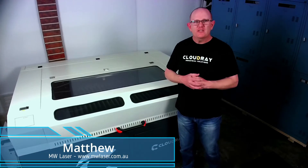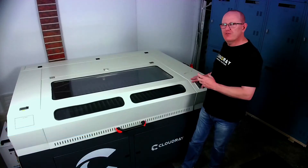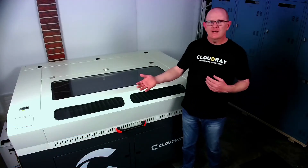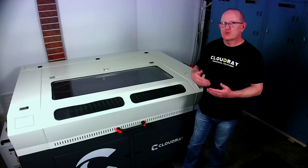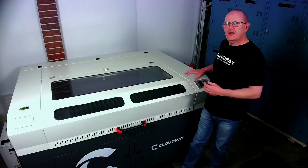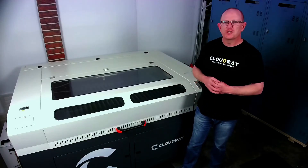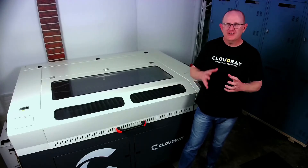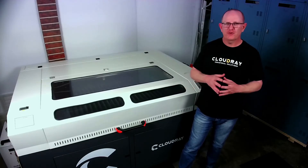G'day and welcome to MW Laser. In this video we're going to have a look at the vendor settings in RDWorks and how to configure your RUIDA controller. This may be because you've inadvertently wiped all the settings from your controller and you don't have a backup to restore from, or you may have upgraded your controller to a new one and need to configure it. Whether you've used your machine or not, it's always a good idea to have a backup of your vendor settings so that you can restore if you need to.